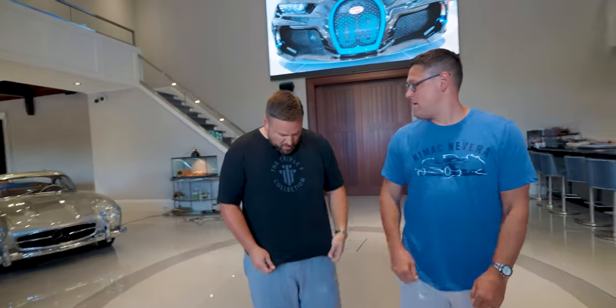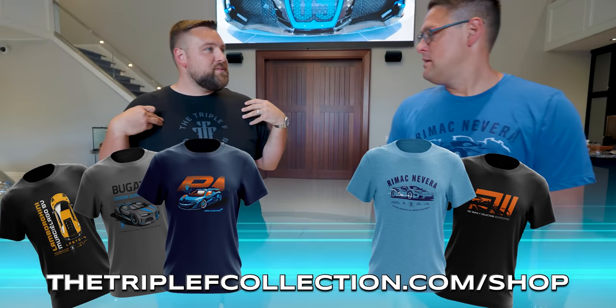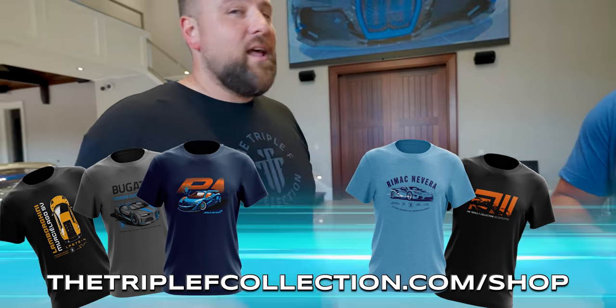He's back with the new merch — gotta wear it. New merch, right? Old merch. Is it old? This isn't available on the website? No, it is available. It's on sale right now. You can get it.